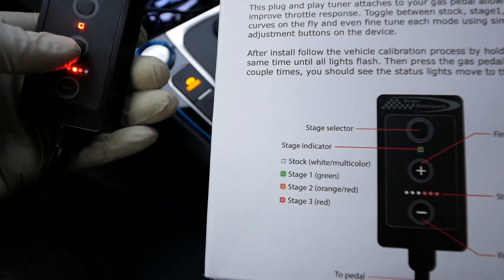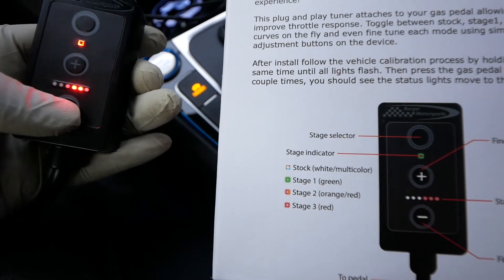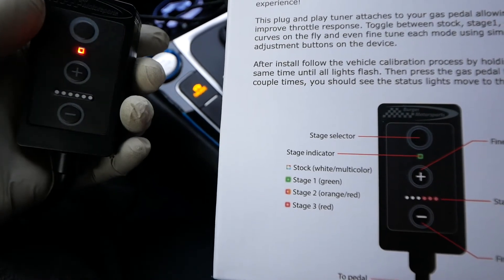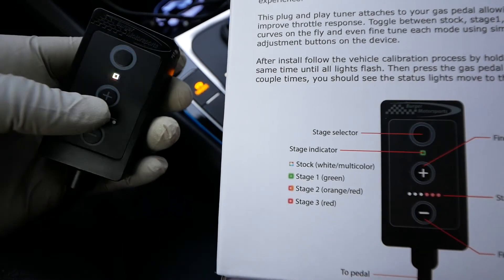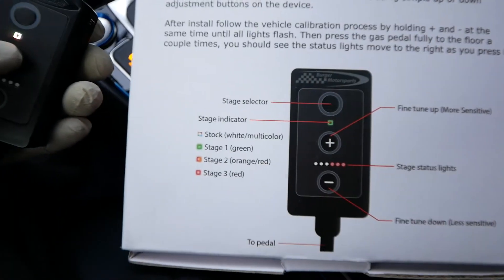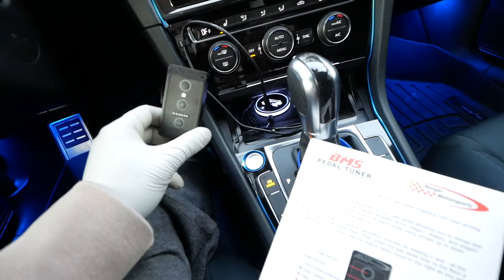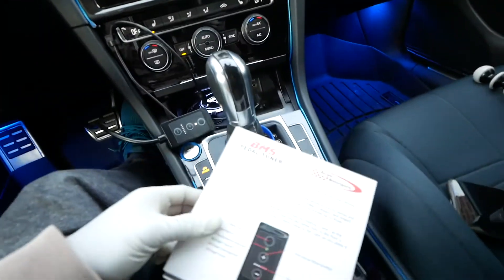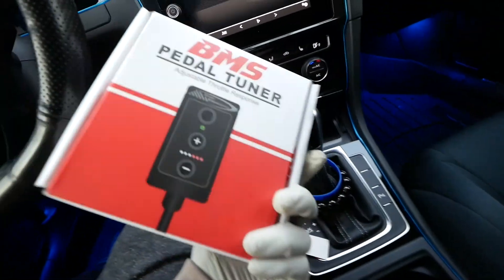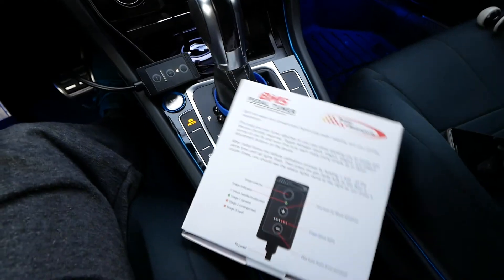You can increase sensitivity by pressing plus or decrease it using minus. White means stock. This is the full install video — didn't take me long at all, it was just more about finding a good spot to place the unit. Stay tuned for the actual first impressions. Thanks for watching, take care.